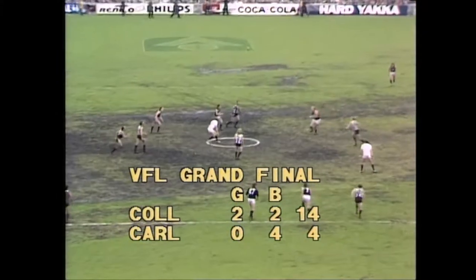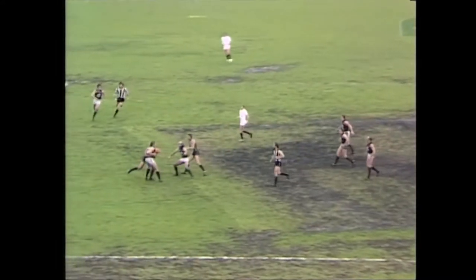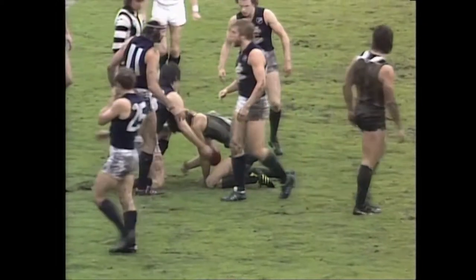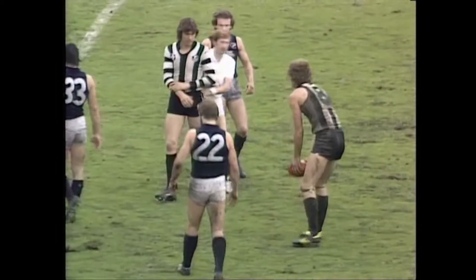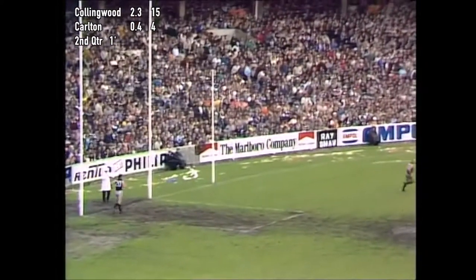Umpire Kevin Smith coming in to bounce the ball to start the term. Moore — a long tap out. Picked up by Klomp. Untackled solidly. Over goes Edwards — an accidental trip, so no free kick payable there. The umpire wisely deciding to ball it up. Jeff Southby missed the ball to kick it out from full back.